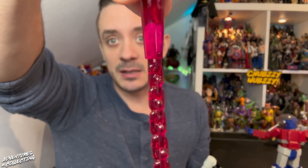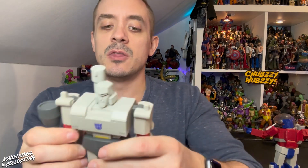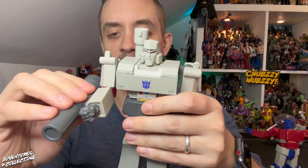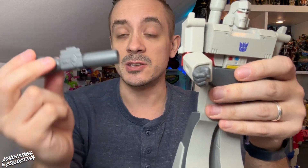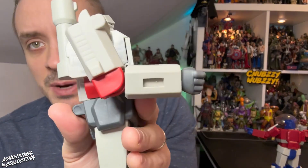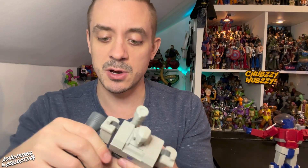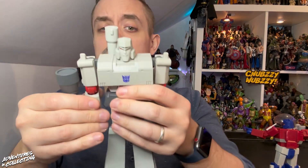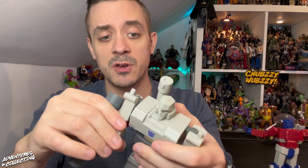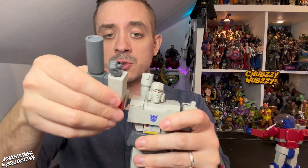I thought that was a great call from Super 7. One thing I will say is it's a heavy piece held on by just a tiny bit of plastic, so tread lightly. The arm cannon is super heavy — a very heavy piece. I don't know if it's just my sample, or if it was supposed to be glued in, but it falls off pretty easily, basically anytime I move or shake the figure.